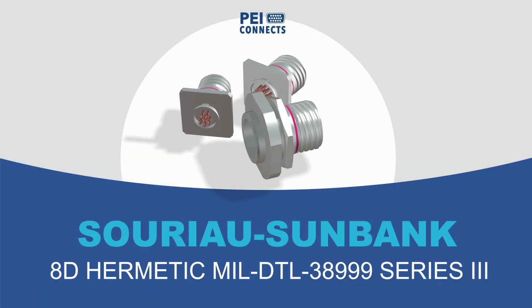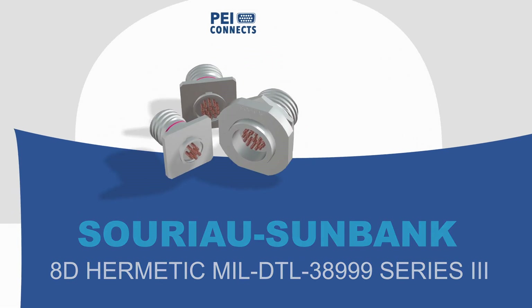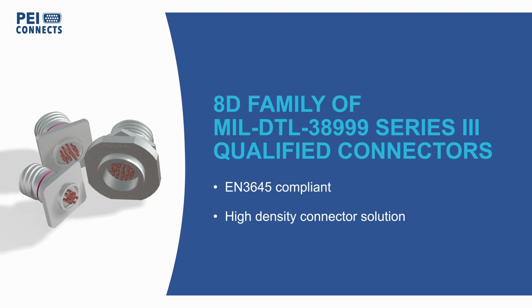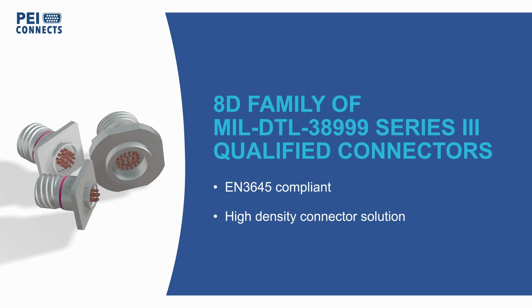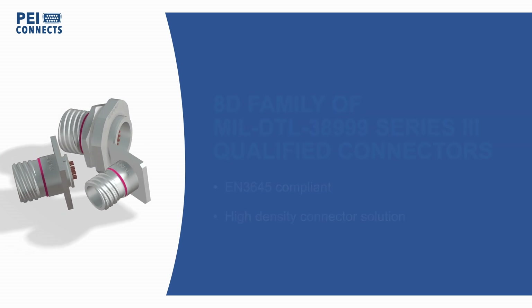The Souriau Sunbank 8D Hermetic Series of MIL-DTL-38999 Series 3 qualified connectors employ a glass fused insert for hermetically sealing against large pressure differences even when unmated.